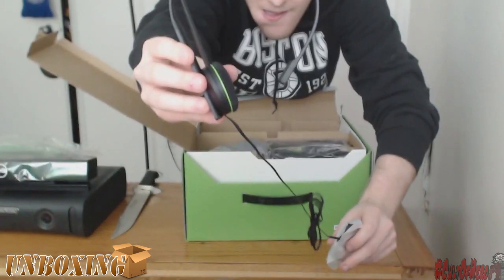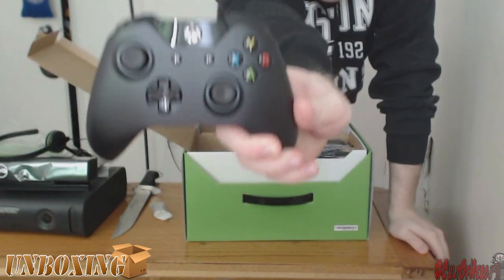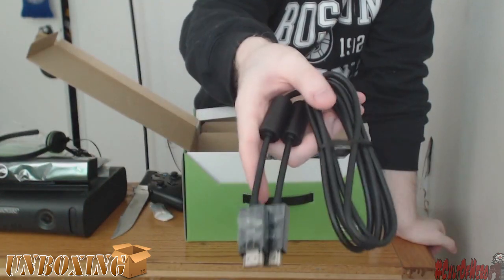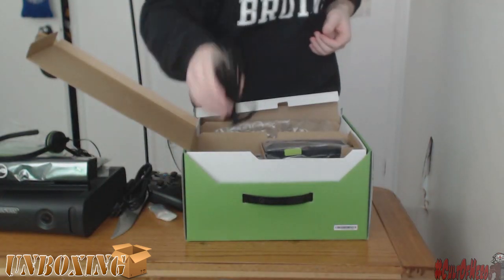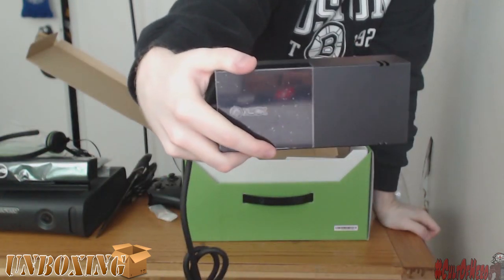There's the headset — it's pretty flimsy. There's the controller; I like it, it feels real nice in my hands. There are some HDMI cables that come with it, so no more RCA cables — HDMI all the way. Power cord and the power box, because they didn't get rid of it for some odd reason.